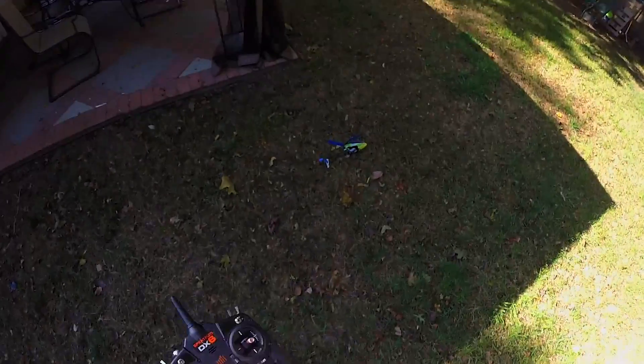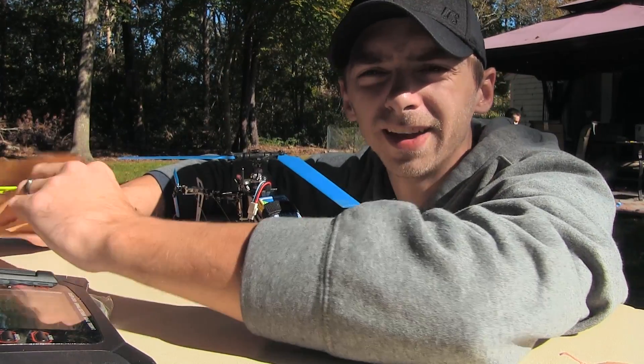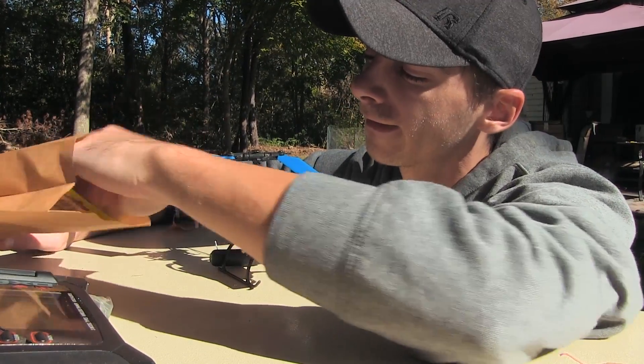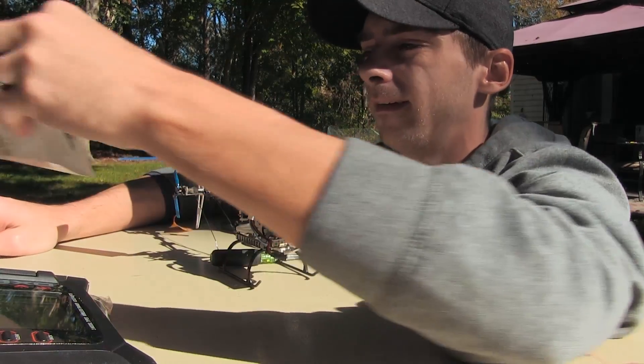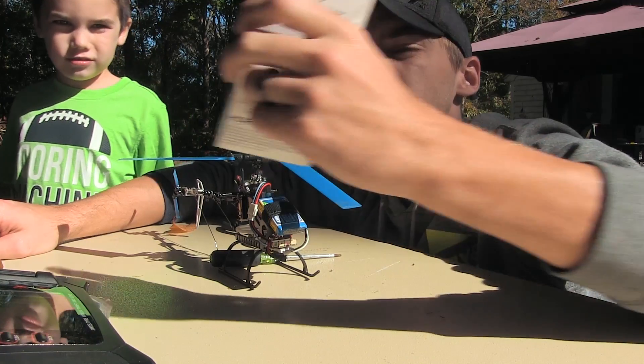Well, that didn't go as planned. But I'm back — got a brand new servo!